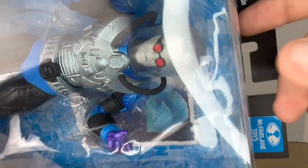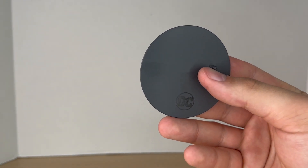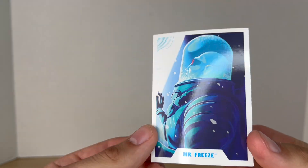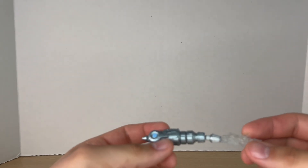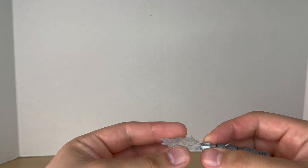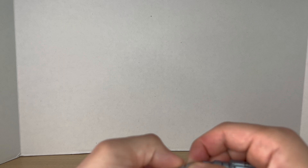Before we take a look at the figure, let's take a closer look at his accessories. He comes with your basic DC Multiverse stand, then a trading card — really nice artwork on the front, and on the back you get a bio. He also comes with his freeze gun, which I'm glad he comes with.